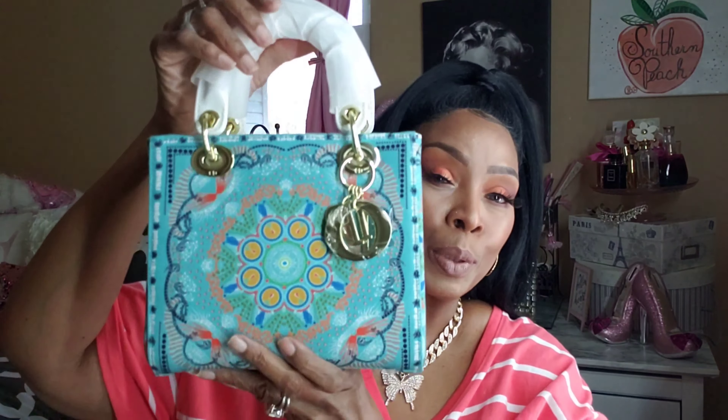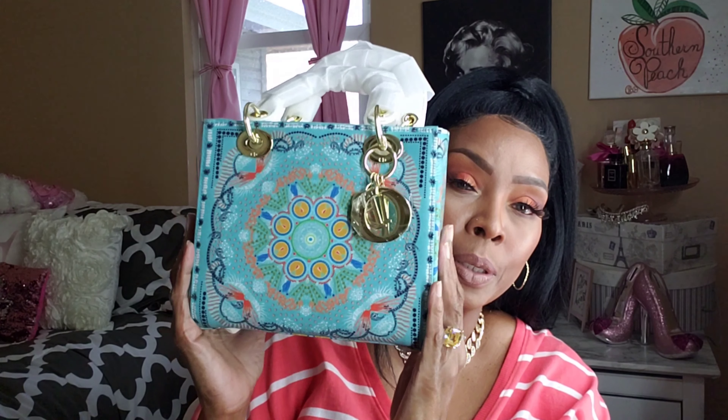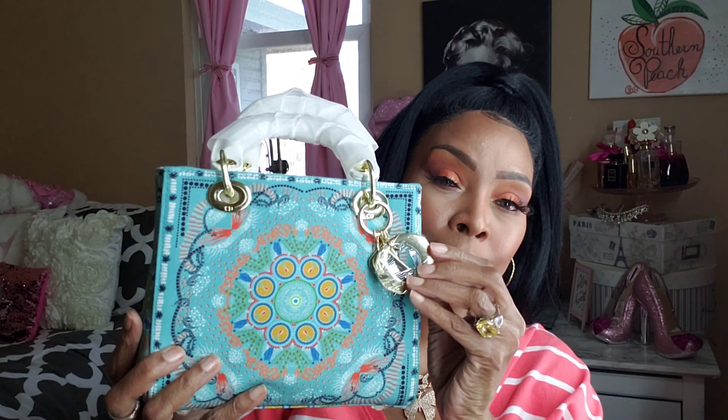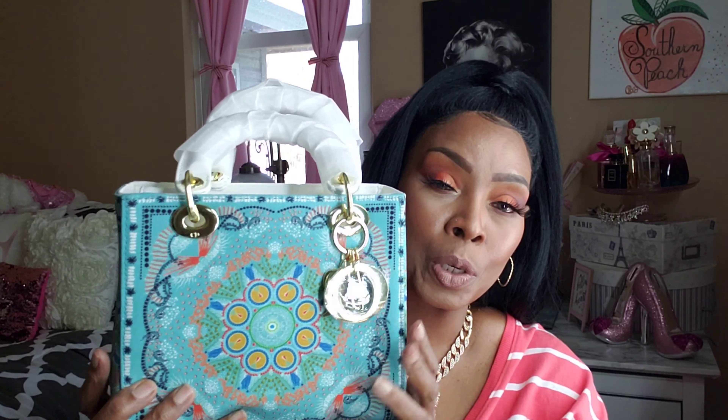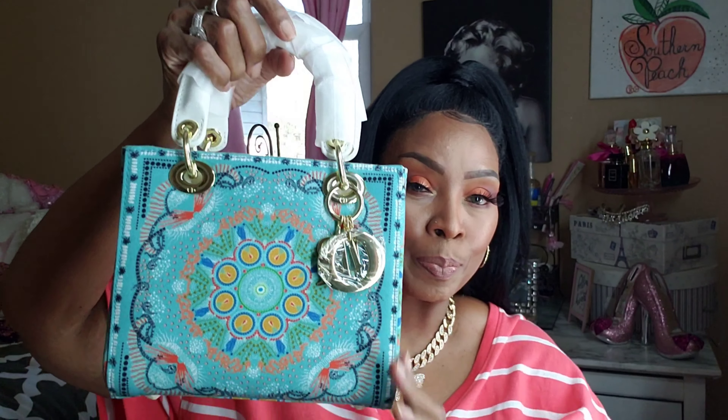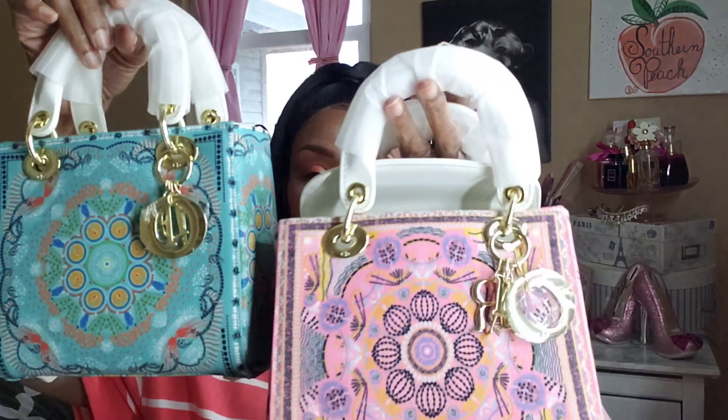And I have it in blue — oh I love this aqua teal blue, so pretty! I love this bag. It has the charms on the Dior. So I have the teal blue and the pink — I love these bags!